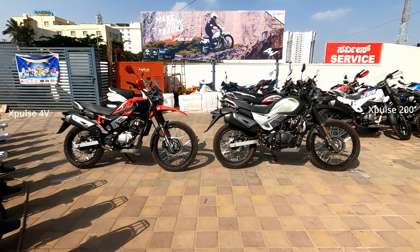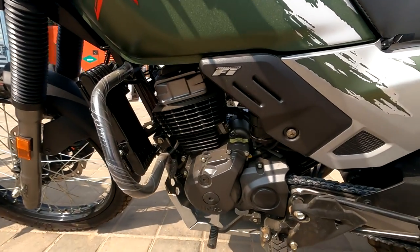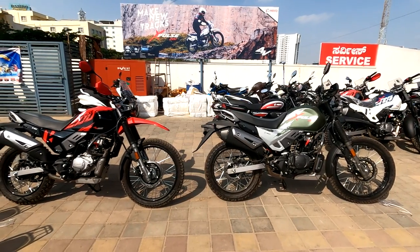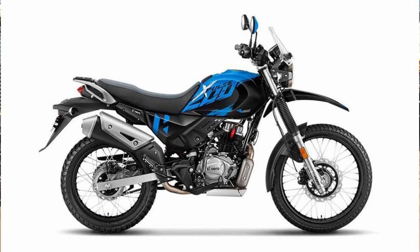Let's begin with the visual differences. X-Pulse 200 comes with five different color variants: white, green, gray, red, and black. The 4V comes with three different color variants: blue and white, blue and black, and red and black.